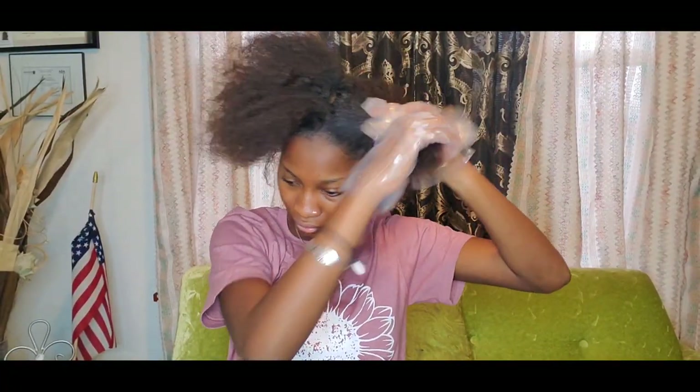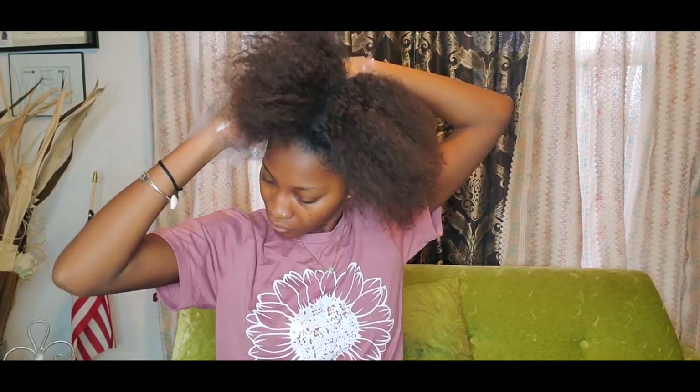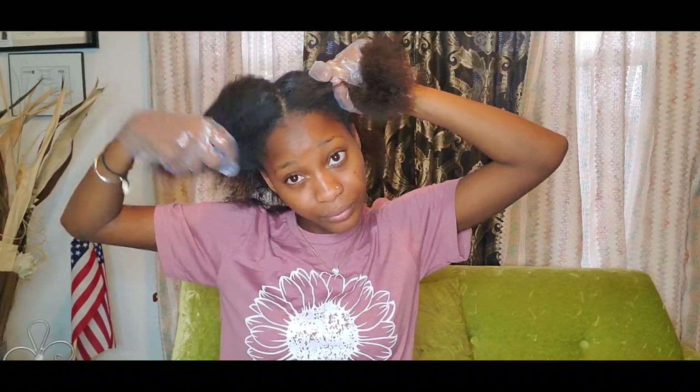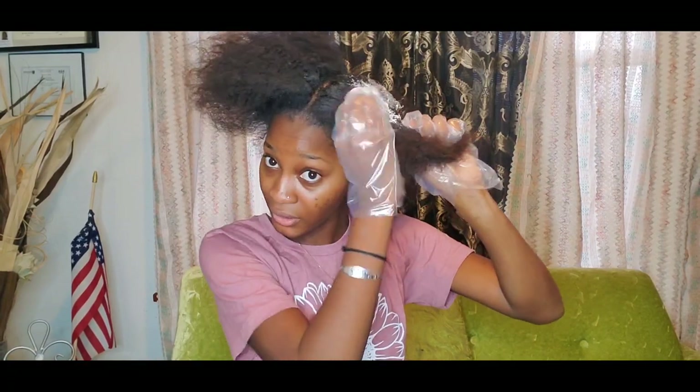I have cut my hair into four areas. I'm gonna go ahead and start on the front because I have a lot of hair on the front, so I usually start with the front. I'm gonna go ahead and apply these.